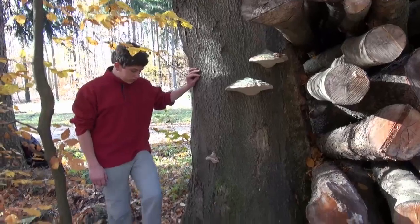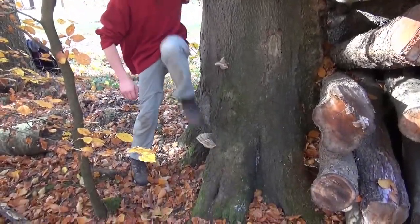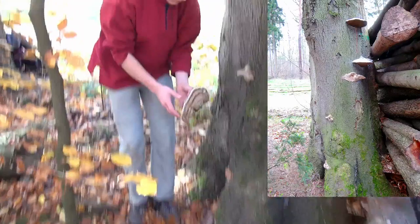In most cases a fruiting body can just be broken off the tree. In their place, often new ones grow the next year.